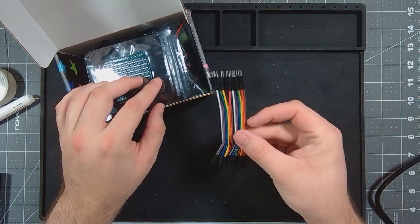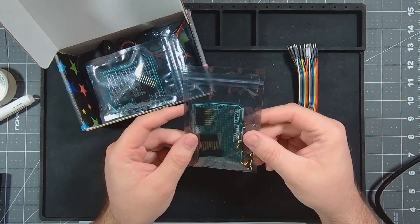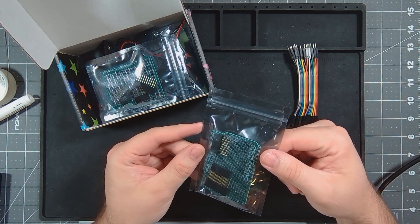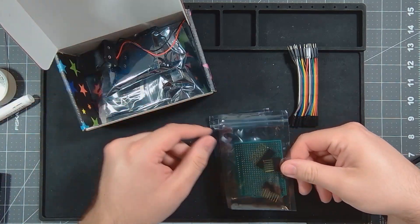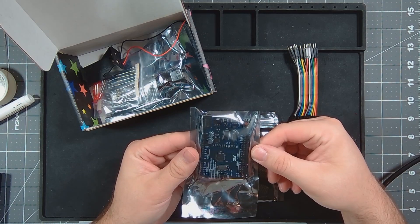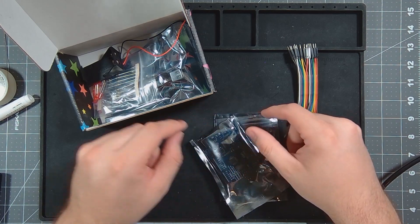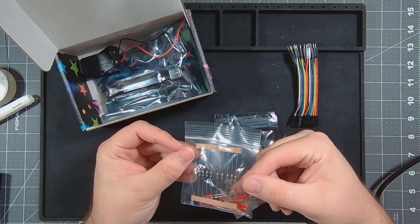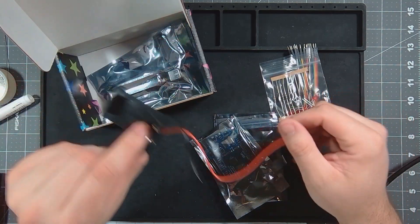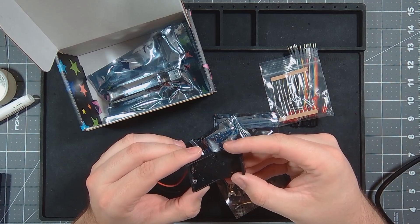So we got a bunch of header pins, a prototyping board for the Arduino — two of them — an Arduino Uno, some LEDs and resistors, and a 9-volt battery pack.